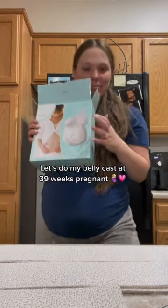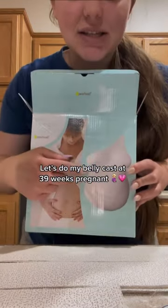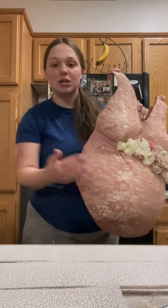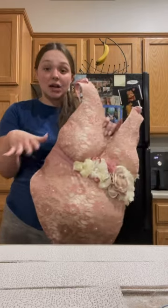We are about to do my belly cast. This is what the kit looks like. I'm actually going to show you guys how the other one came out that I did. Here is the one that we made last time — my husband put all the plaster on my belly and then I decorated it.